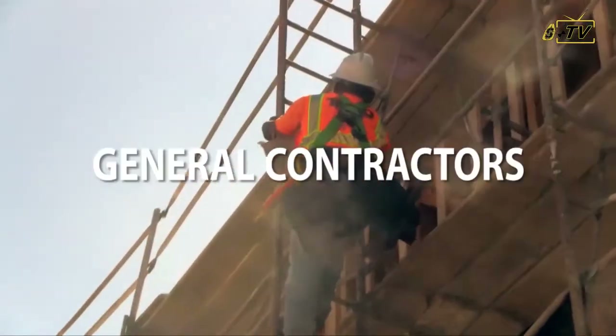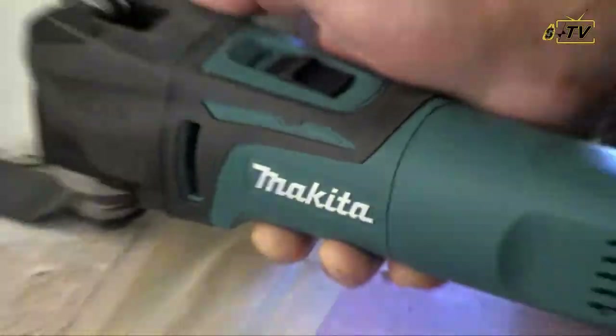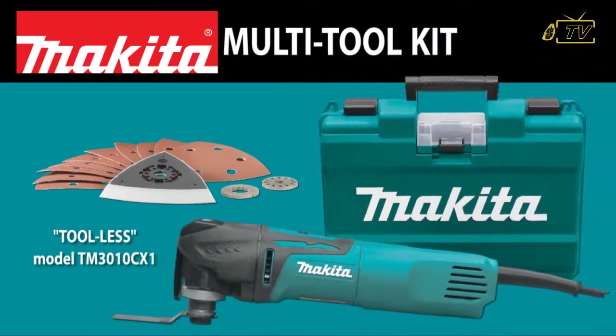Remodelers, carpenters, general contractors, plumbers, wood floor installers — it's the tool that every trade can use. Introducing the versatile new Tool-less Multi-Tool.